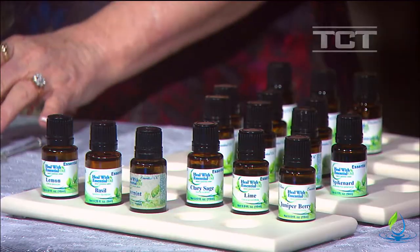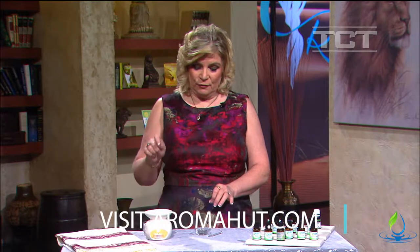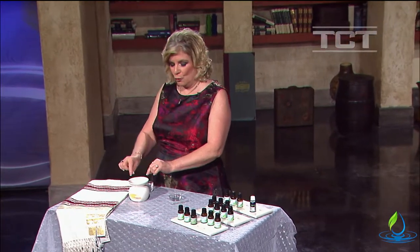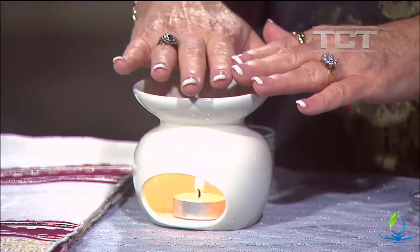You'll want to gather all your supplies. You're going to need your essential oils, a bowl for mixing your blends, as well as a stir rod. For storing them you might want a container, but in this case I'm only going to use very little and put them directly into my tea light here.